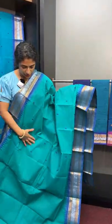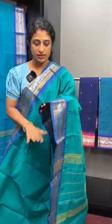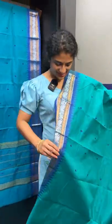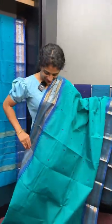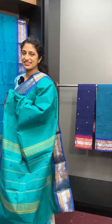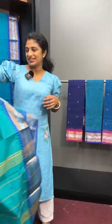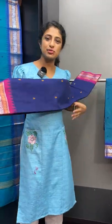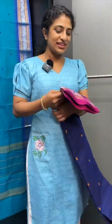There is a lot of design in the pallu. Here is a full saree look — a full saree collection shown with white blouses. This is a white blouse.